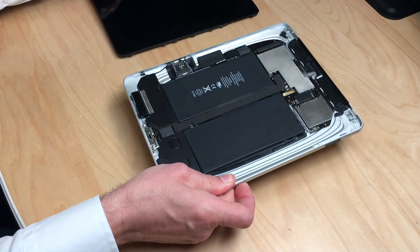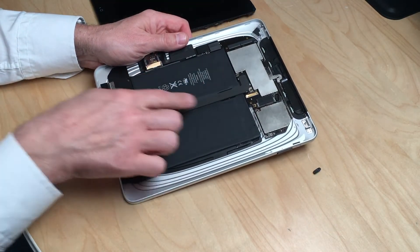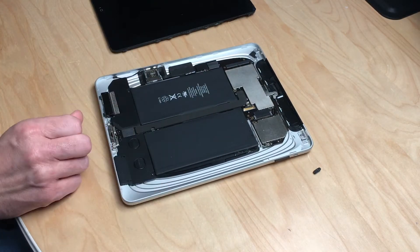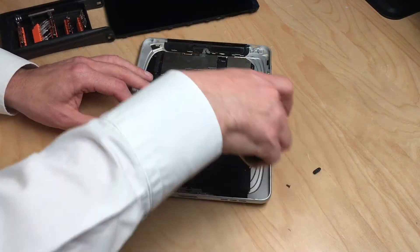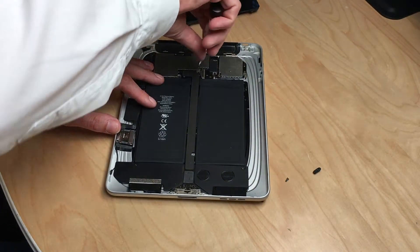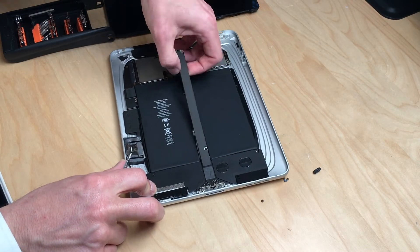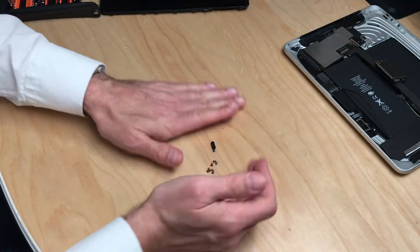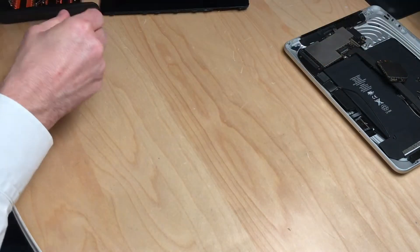Let's have a look inside the iPad. What takes up most of the iPad is the battery, which in this case is completely dried out and dead. The good thing is that for the monitor to work we don't need any of these components. This is pure fun — disassembling an iPad! Let me just clean this up a little and we'll get back to the main attraction.